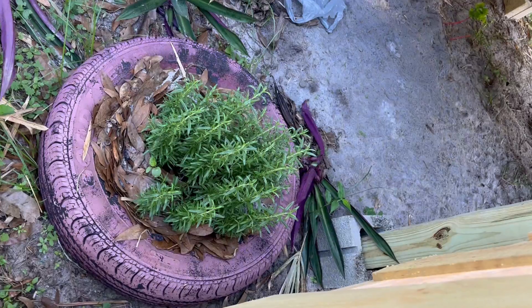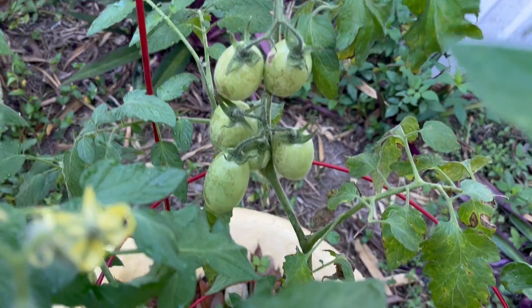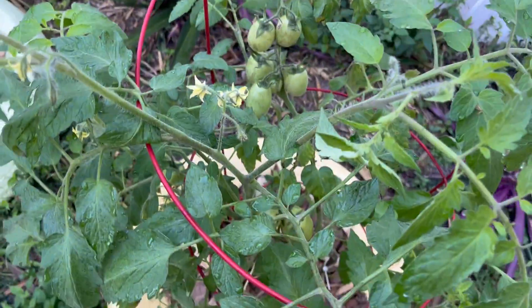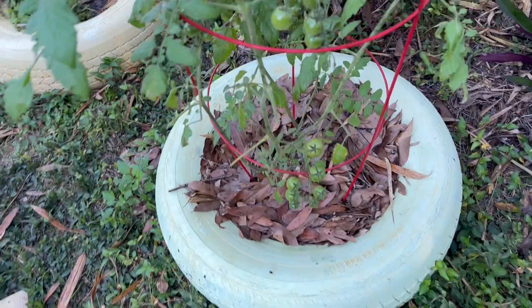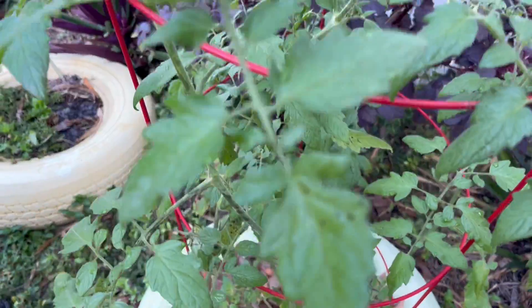We have rosemary that's doing pretty good, looking good. And we have roma tomatoes — as you can see there's a little bit of dirt on them but they're looking pretty good, they got flowers on them. And we got tons of cherry tomatoes that are going to be coming — they'll be ripe in about a week or so, they're all in there ready to go.